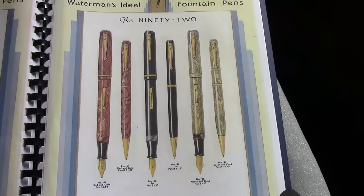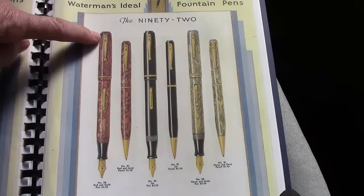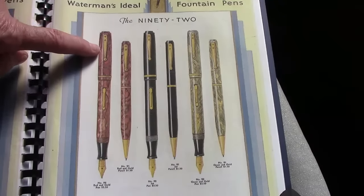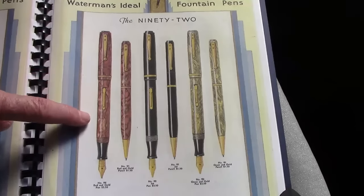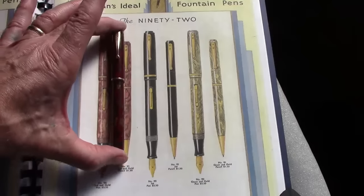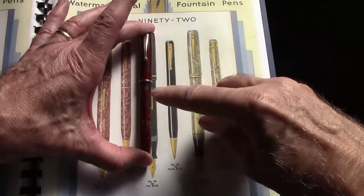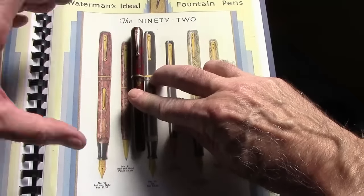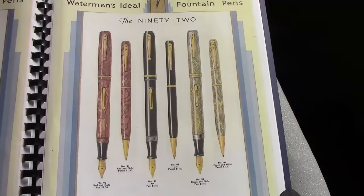I was lucky to find this ad in the 1933 Waterman's catalog for the 92. It does have that distinctive style on the clip where there's a little design around the rivets, nothing printed on the clip, simple lever, gold filled trim. I would say I found the right match for this pen. The color is not going to come out in this reproduced catalog like it probably looked in real life, but that's one of the deficiencies of a catalog.